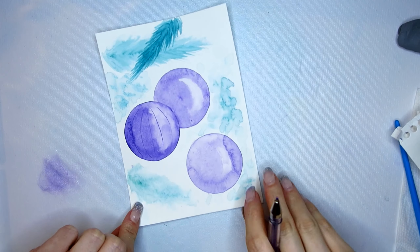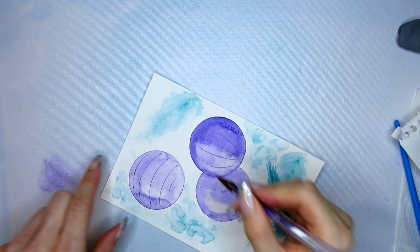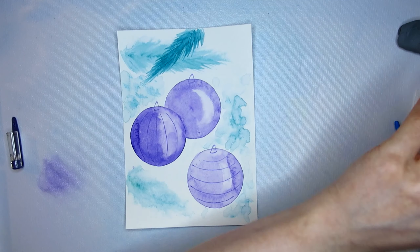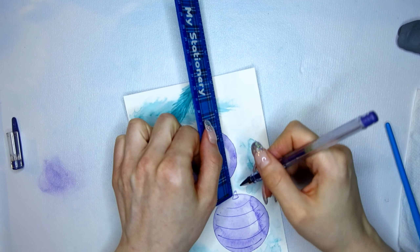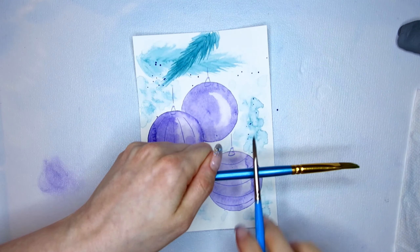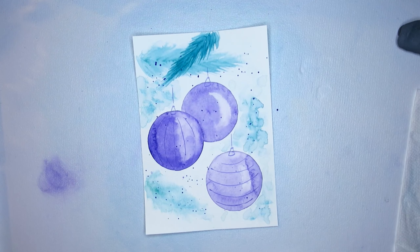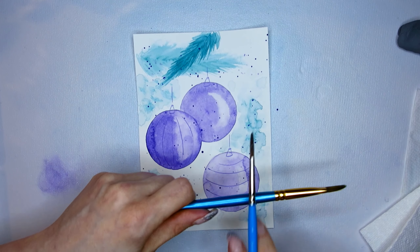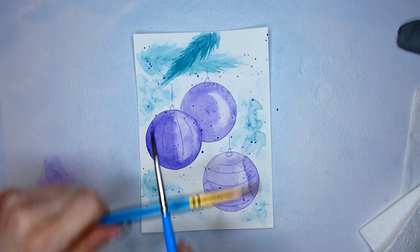Once everything is completely dry I can go in with my gel pencil and add some decorations on the Christmas ornaments. I try not to overdo it and add too much detail to this painting. In the spirit of a loose painting my strings aren't attached to anything, but I still want them to be straight so I just use a ruler. Lastly I create some purple splatters — I use a paint-filled brush and just dab it on another brush. The first round of splatters I dab with a paper towel to lighten them up a bit, giving me some variations in the dots I add to the painting.